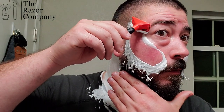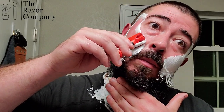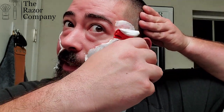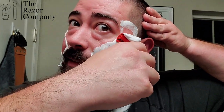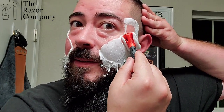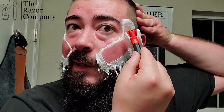I just love the way this thing feels. It does have a good amount of blade feel — non-threatening though. Very nice. Definitely has good slickness. I can tell right away that slickness is not going to be a problem here. Absolutely gliding over the skin.